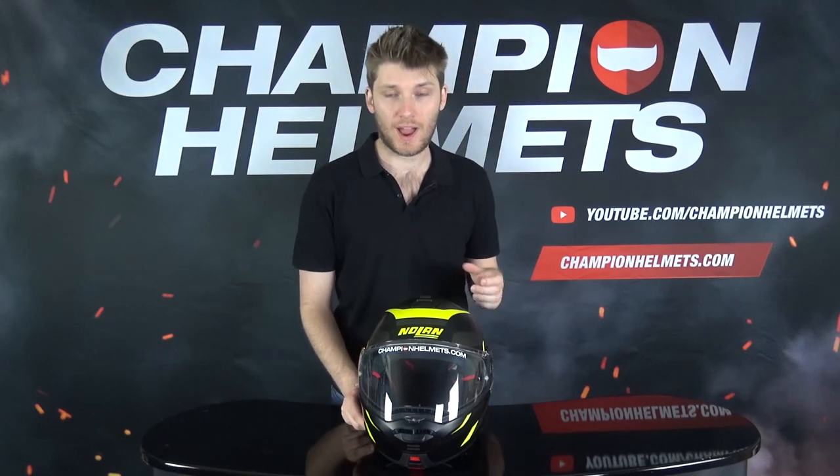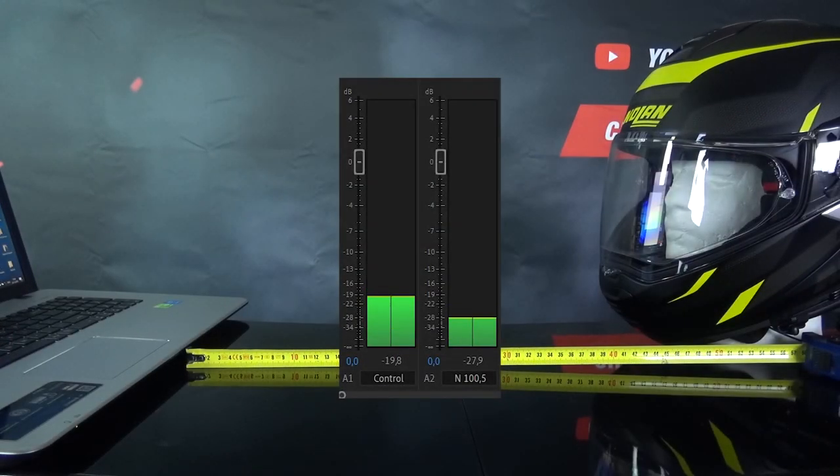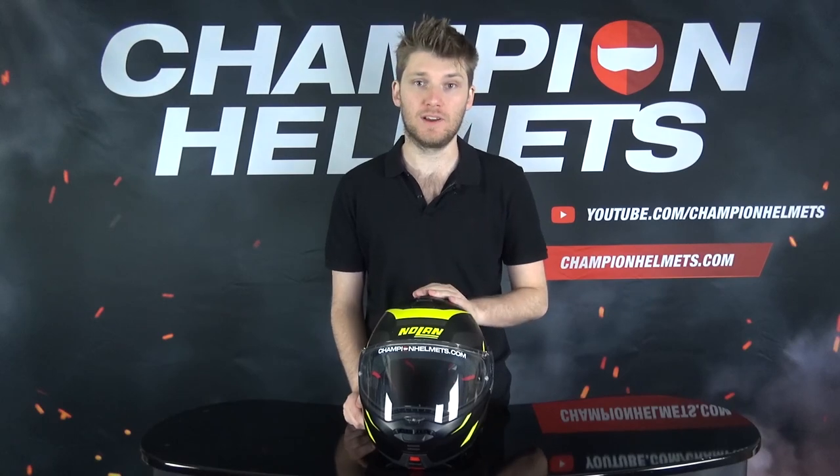The Nolan has been through our beep test, which is designed to show how much noise is stopped by the shell and liner from getting to your ear. The Nolan did very well — in our test it scored 27 against a control of 19, so it blocked 8 decibels of noise, which was a great result especially for a mid-range modular helmet.